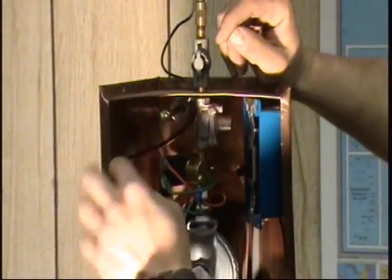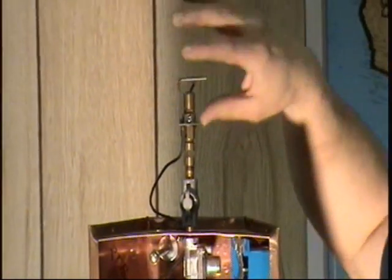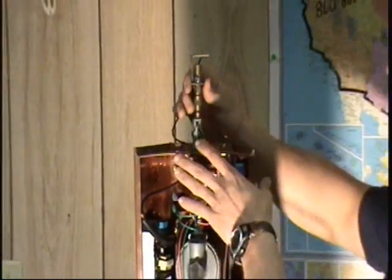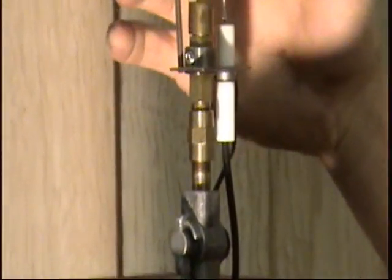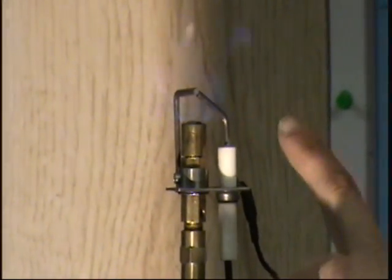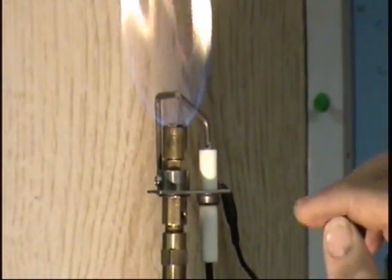It opens up the solenoid and starts trying to ignite the gas coming through the valve in the flame. It sends a signal through this wire into this insulated terminal. Then you have a non-insulated terminal on this side. The flame has to bridge the gap in between the two prongs. Those two prongs are recognized as a flame rectification.